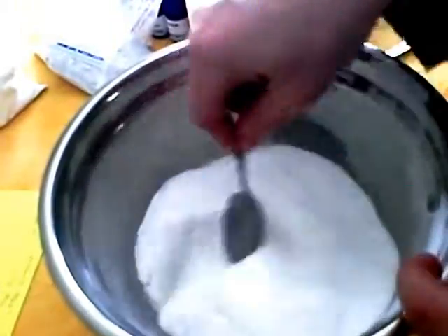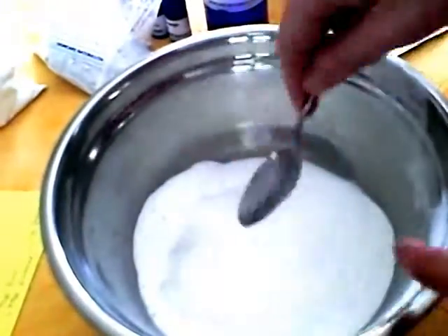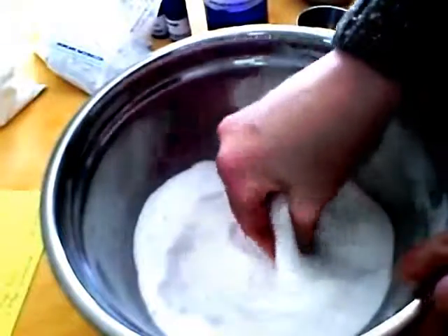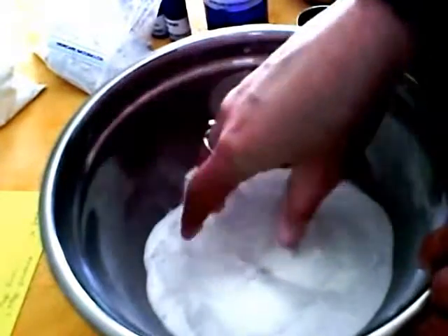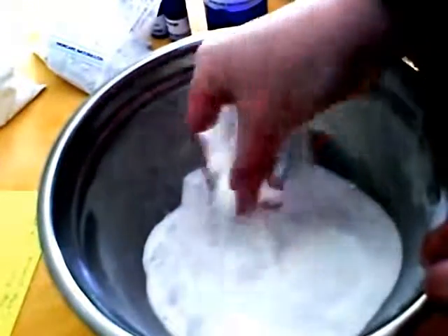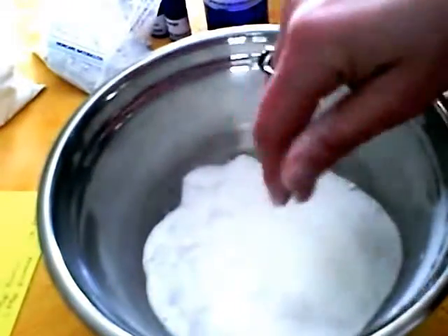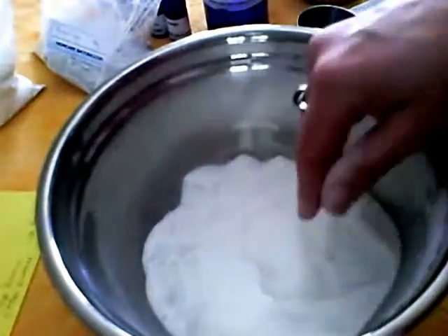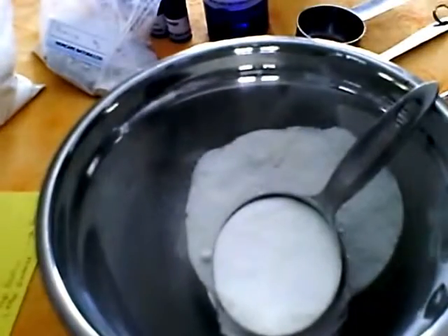That was easy — it would have taken less time if I didn't have to stop, but you can put your dog out and it still doesn't take very long. Now, this makes a scrubbier type of powder, and you can use this on your stove. I wanted to show you how to make a paste, so I'm going to take half a cup of this and throw it into another bowl.